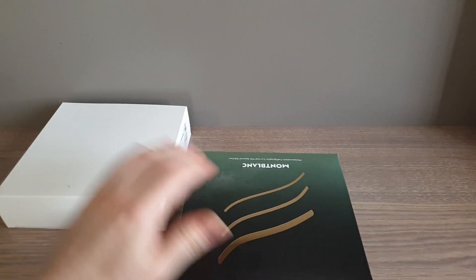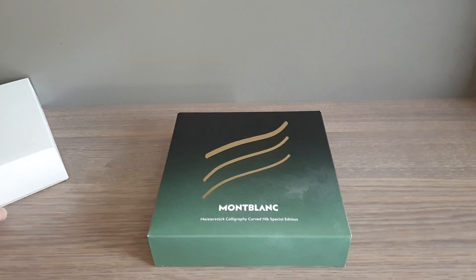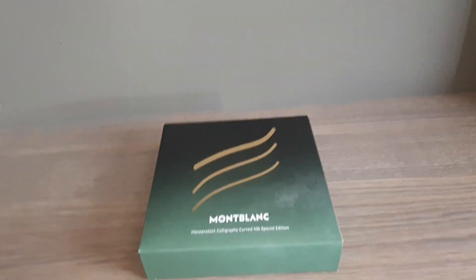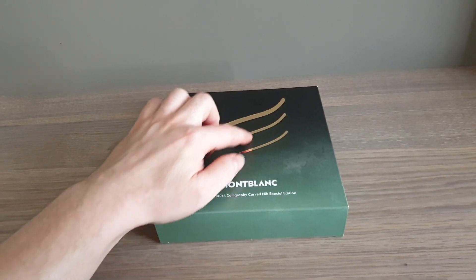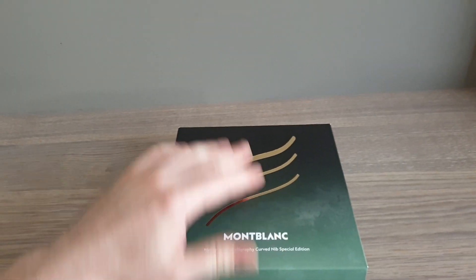They've released a few different iterations of that nib, and they found a beautiful red lacquered one this year. But this is a different shaped nib — one meant to make larger strokes across the paper.